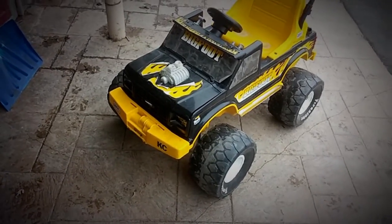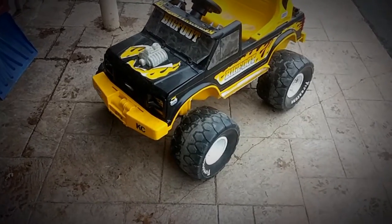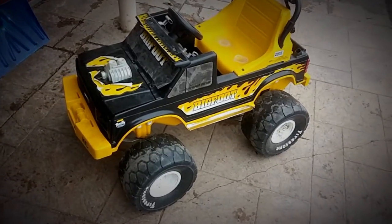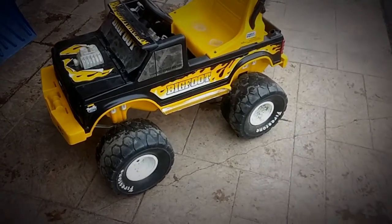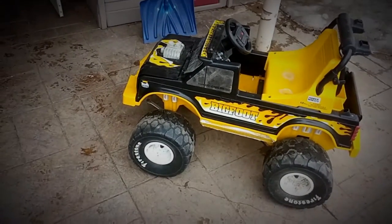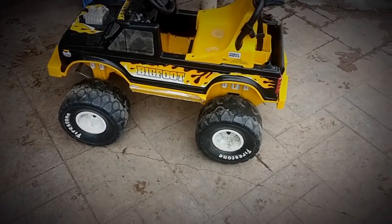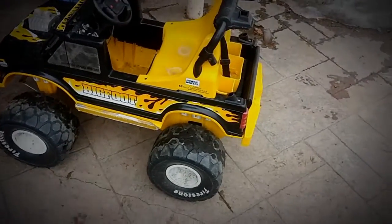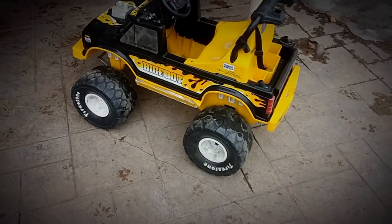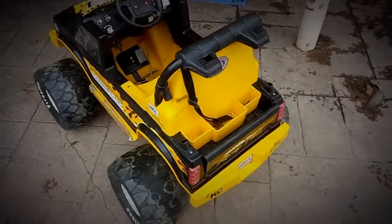I'm actually thinking about taking this next winter and converting it over to a gasoline-powered buggy. We'll have to see what happens — I'm going to try to start sourcing out some parts this year and figure out what I'm going to do.